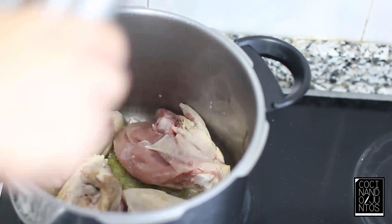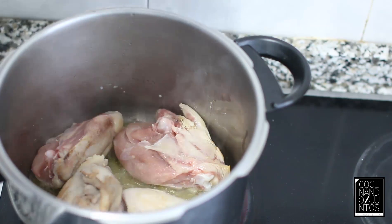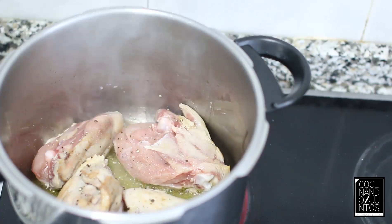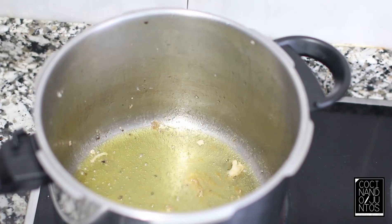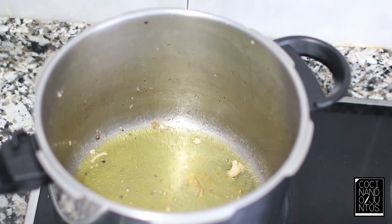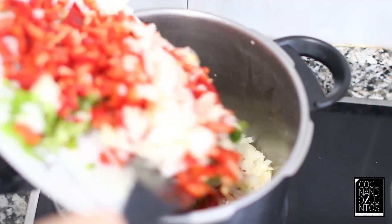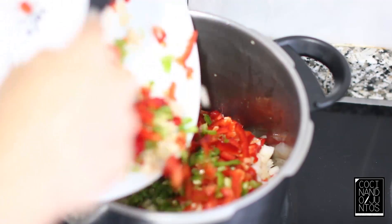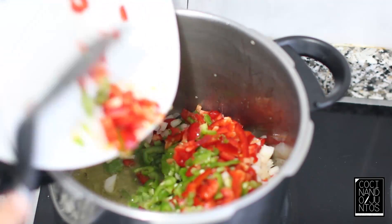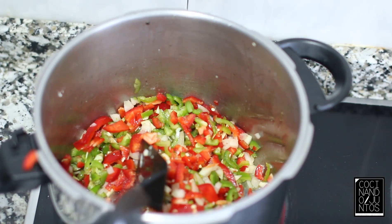Mientras se sella, vamos a estar pimentando. En el mismo aceite que hemos sellado los contramuslos vamos a añadir la verdura: pimiento verde, pimiento rojo, cebolla y ajito. Bastante verdura — a mí me gusta cuando pocha todo esto. Sofreímos unos 5 minutos a fuego medio-alto.